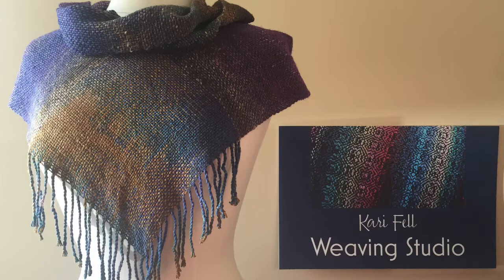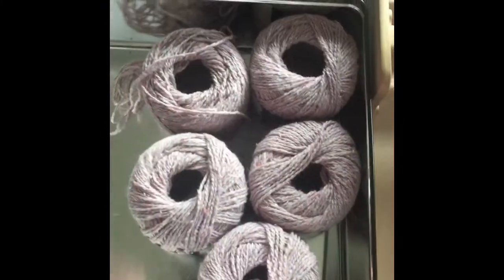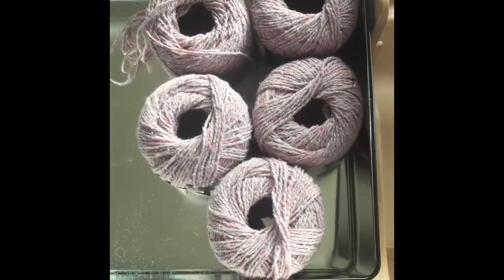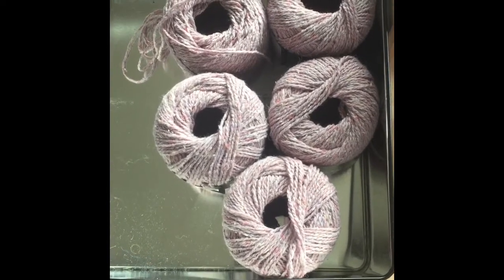Hello, I'm Carrie Fell. Welcome to my studio. A couple Christmases ago, I was at a Christmas party that our Weavers Guild has, and we give each other gifts of handmade items.